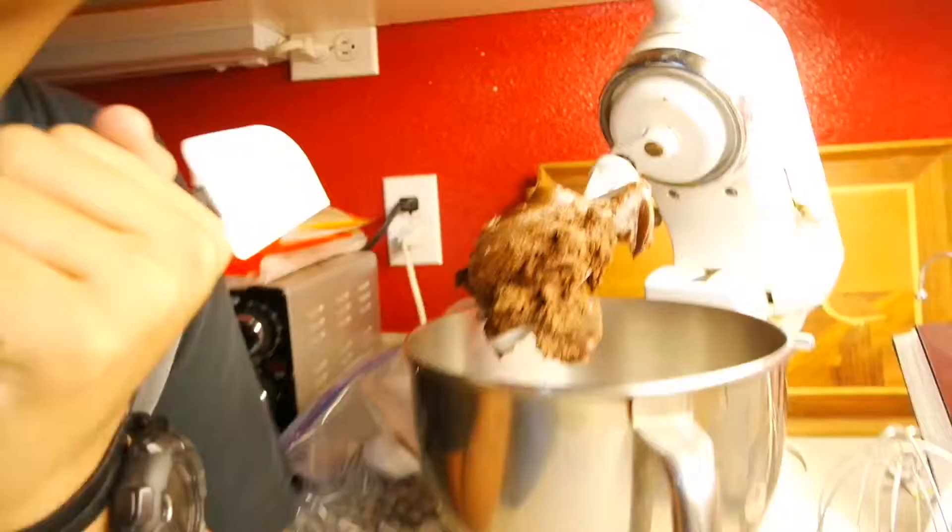You want to preheat your oven to 350 degrees. Guys, it's supposed to look like that, and if it doesn't look like that you did it wrong — super wrong.